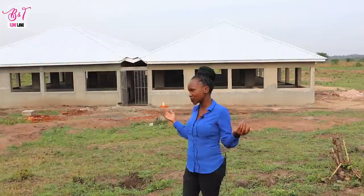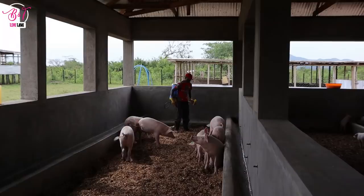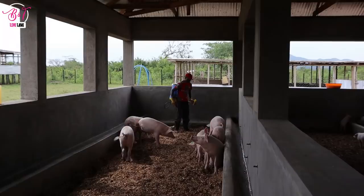We are back at the farm and there is a lot going on. The farm is looking amazing — I know I always say that, but it's just what it is. We are going to be giving you updates of our no-smell pig house. It is finally done — well, there are just a few things missing, but I wanted to give you an update of it and how we made this beautiful no-smell pig house, so that someone out there can also do something like this.